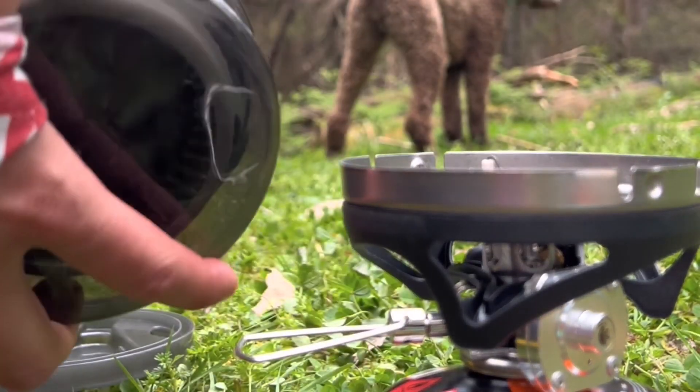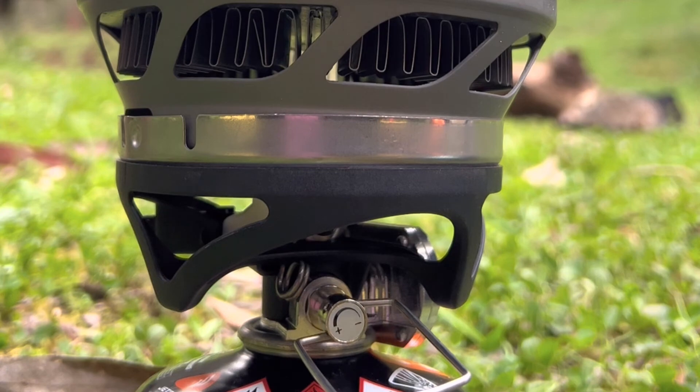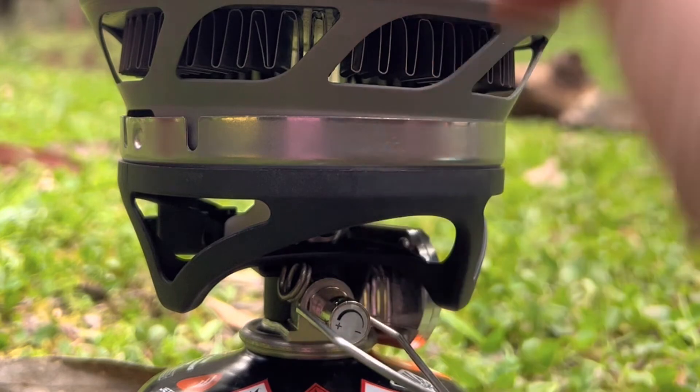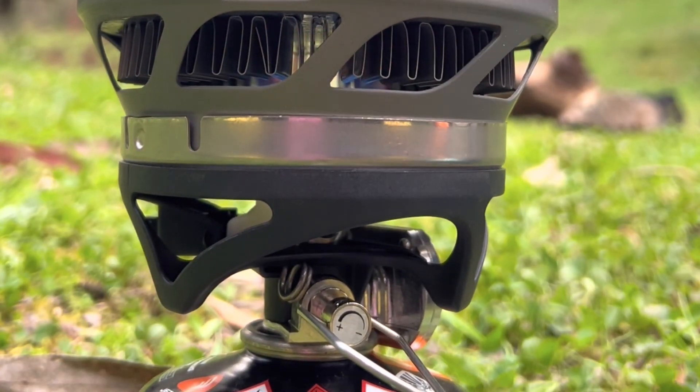This little cap here comes off and it can also be used as a measuring bowl. One of the things I love about the Minimo is it has a built-in igniter. So you just turn on the gas, and then on the side you click this button and boom, you've got flames.